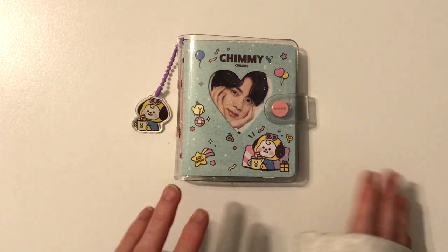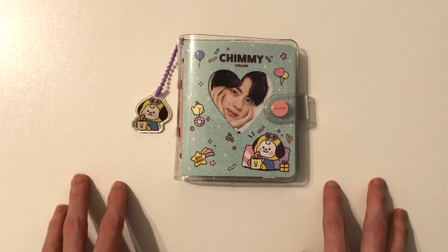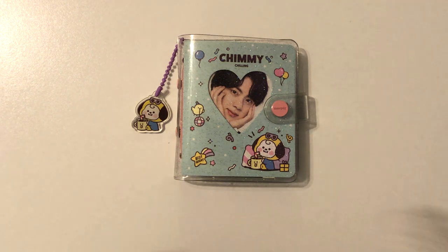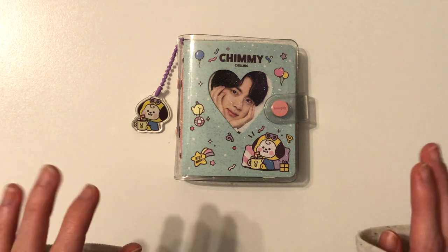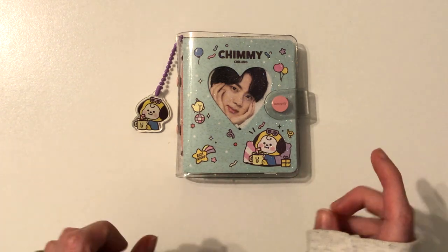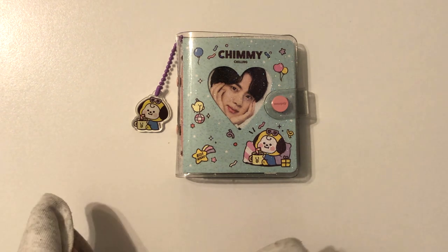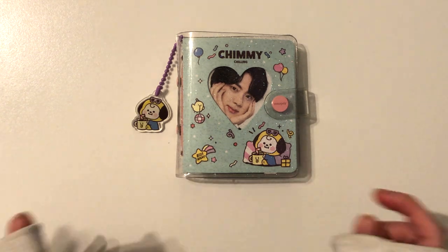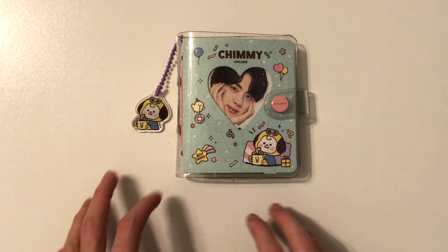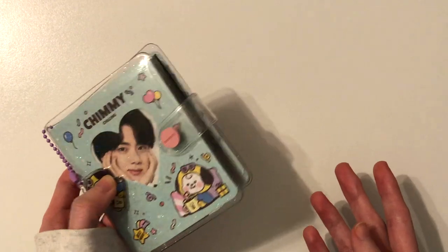I originally filmed myself taking out the pages and putting them in this A5 binder, but I ran out of storage so the video got deleted, which was really frustrating because I was proud of it. Long story short, I was getting stressed with how my Japan and DVD collections were going. I don't collect fully — I'm not a completionist — so my Japan and DVD collections felt tiny. I didn't want them in big nine-pocket sleeves because it made me feel like I needed to keep filling up nine pockets, which was a struggle.